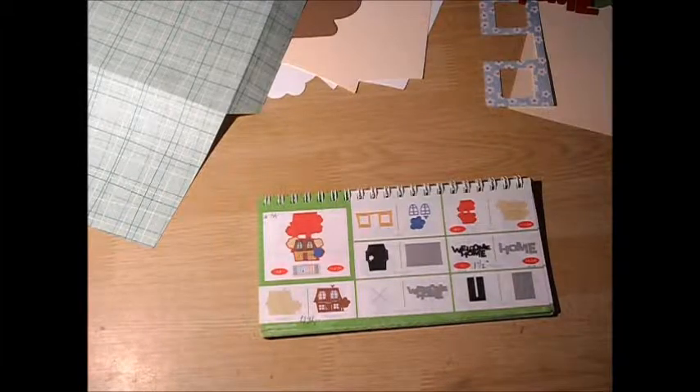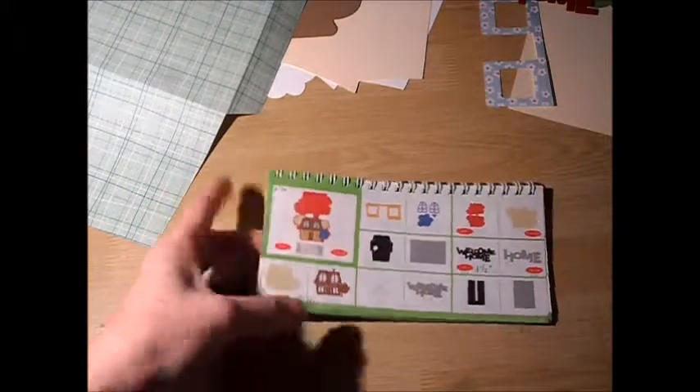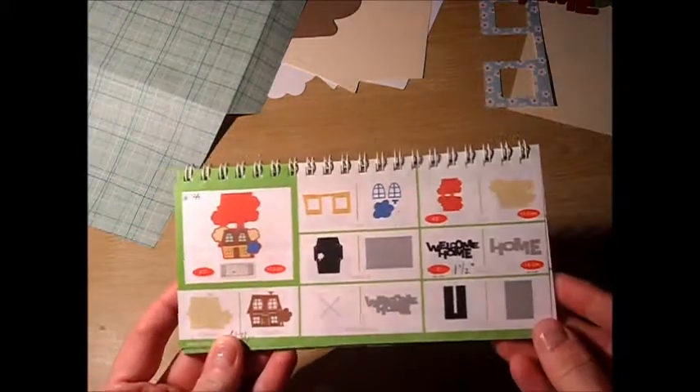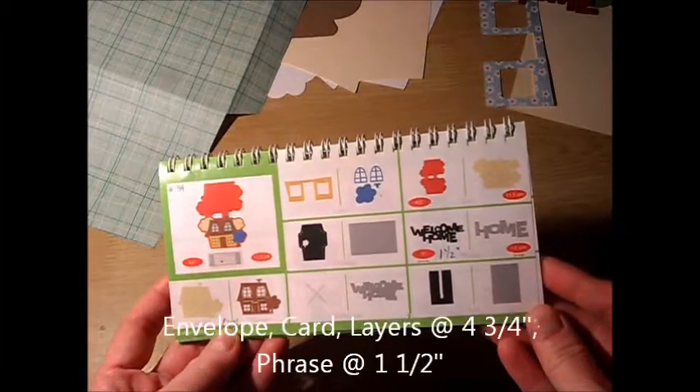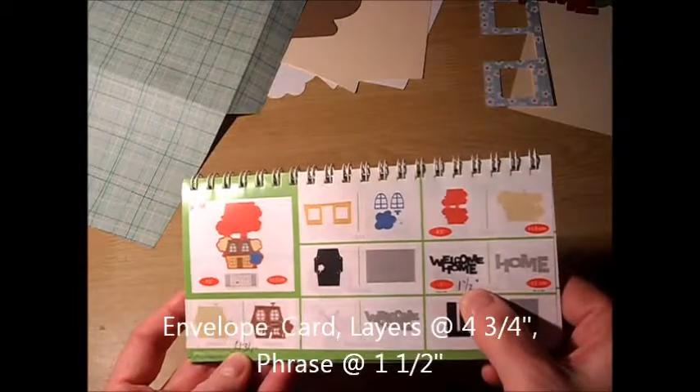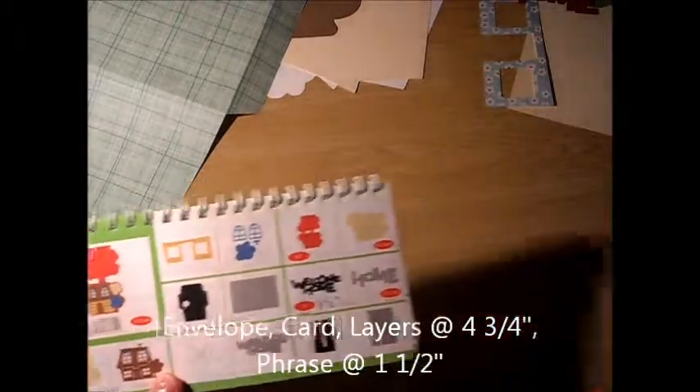Hi, it's Anita from Scrappy Happy Mommy, and I'm looking now at card number 34, which is the house card found on page 55 of the manual. I cut the card, the envelope, and the layers at four and three quarter inches, and the phrase at one and a half inches.